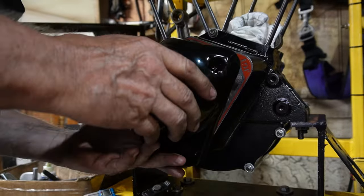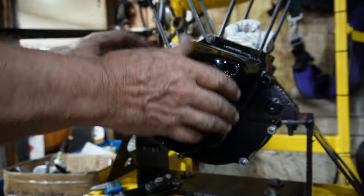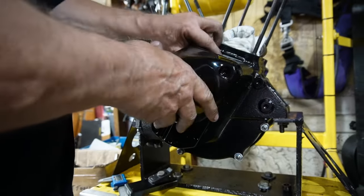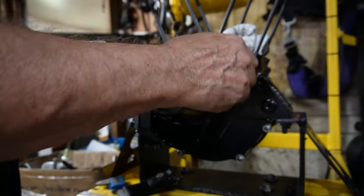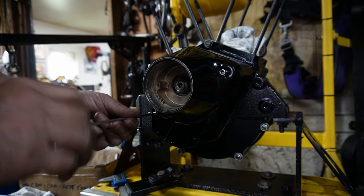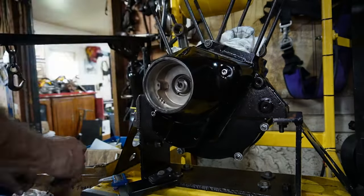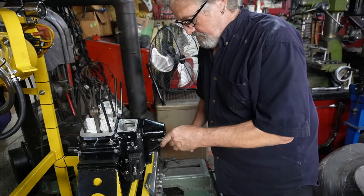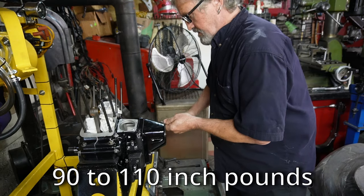Okay, we should be able to get that on there now. A couple of screws in there. So we put our cam cover on here, and we're just going to torque it up to like 9 foot-pounds.